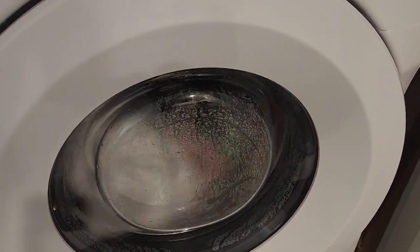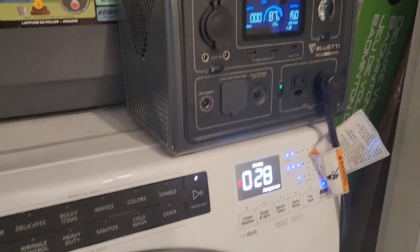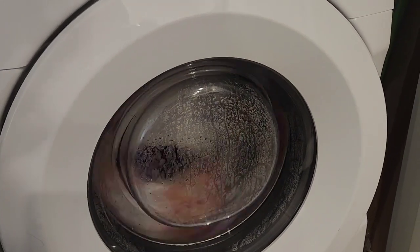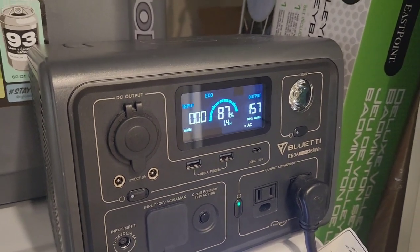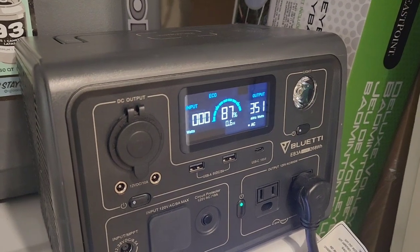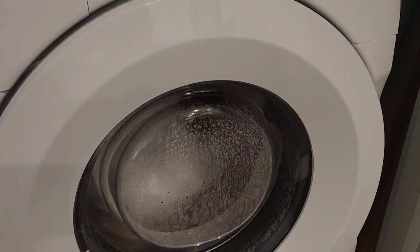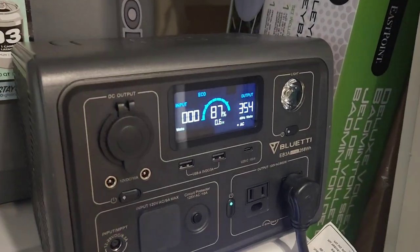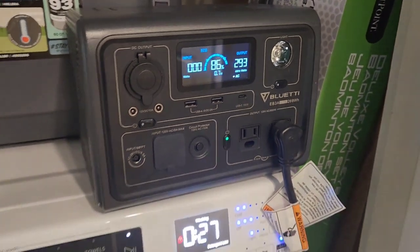We're halfway through at 30 minutes and still going strong. The spin is a little faster now and drawing a little more — we saw it drawing about 420 to 430 watts at peak. We're only down to 86% and already halfway through.